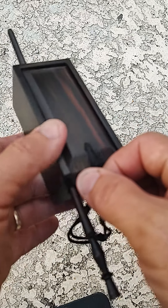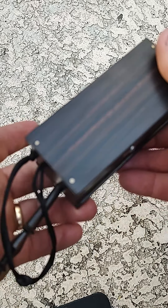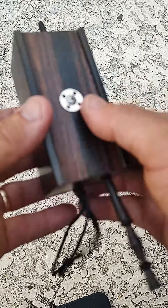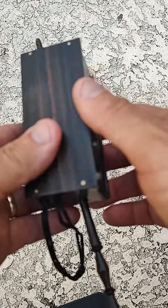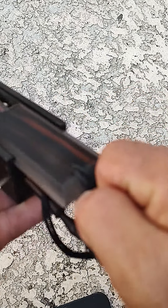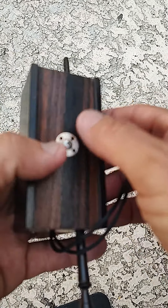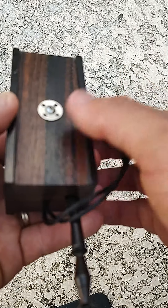Everybody wants to be a good caller. This is my call — I'm using it to demonstrate. This is Macassar Ebony. I love these calls; they look really good. It's a very heavy, dense wood, about 62 pounds per cubic foot. It's very dense and holds a soundboard well, and that's going to be the major difference between what I make and what is mass-produced.